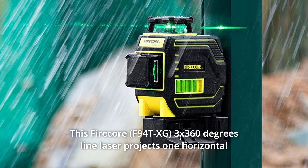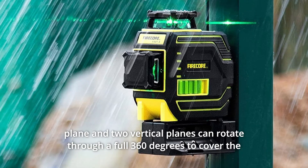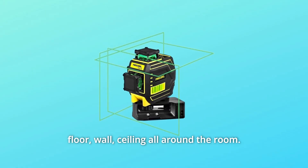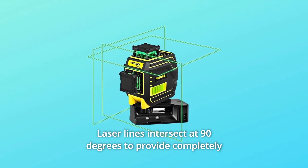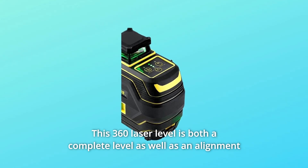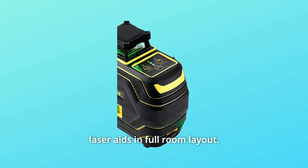The FireCore 3x360 degrees line laser projects one horizontal plane and two vertical planes, and can rotate through a full 360 degrees to cover the floor, wall, and ceiling all around the room. Laser lines intersect at 90 degrees to provide completely square angles on all surfaces. This 360 laser level is both a complete level as well as an alignment laser, aiding in full room layout.